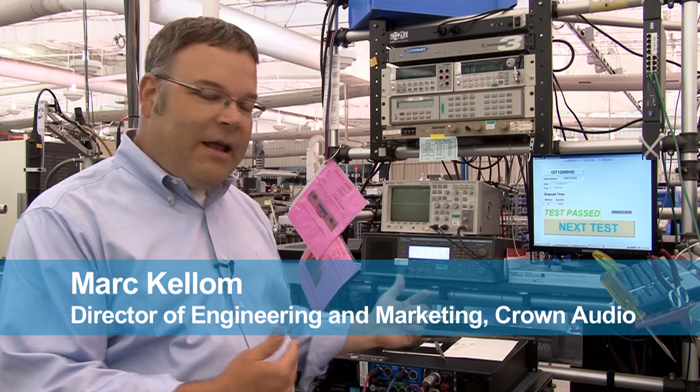Hey everybody, I'm Mark Kellum. I'm the director of engineering and marketing here at Crown Audio, and today I want to show you the automated test system that all of our Crown amplifiers encounter before they get put in a box and shipped to you.